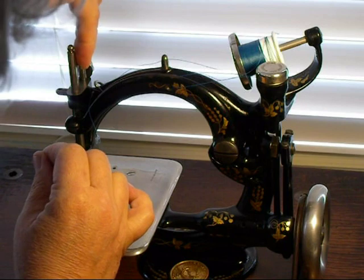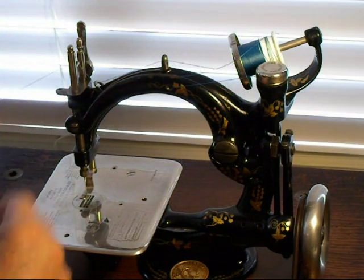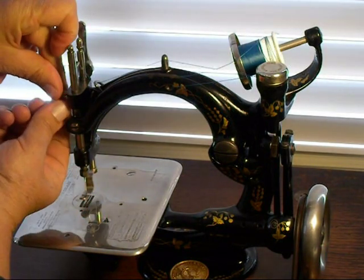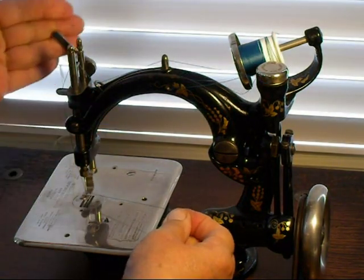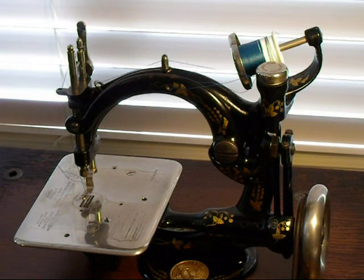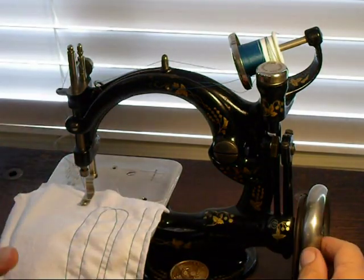Right behind here there's a little hook eye — go up into that, on the needle bar, and down through this eye. Then you're threaded. Before you start sewing, you'll want to pull your thread under your presser foot and behind, and you're ready to sew.